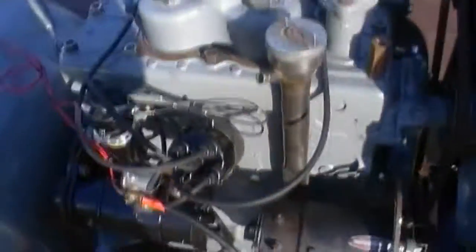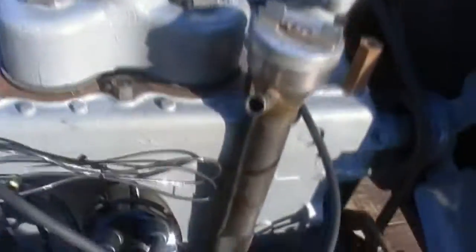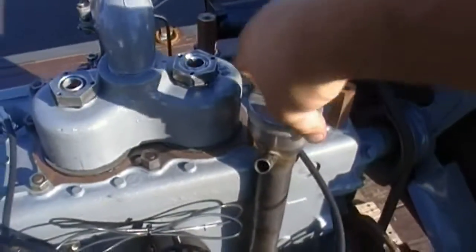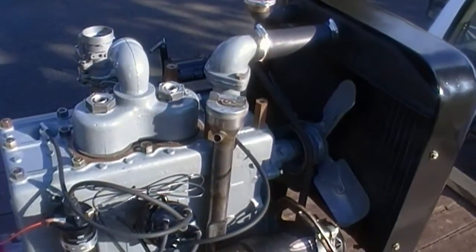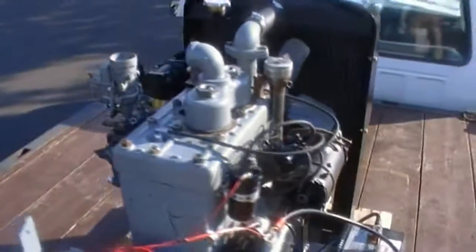Got a different dipstick — this is an extended one. The original only came up to here, but I found this one on eBay. I like it nice and tall, easy to get to. At this point, it's a running engine.